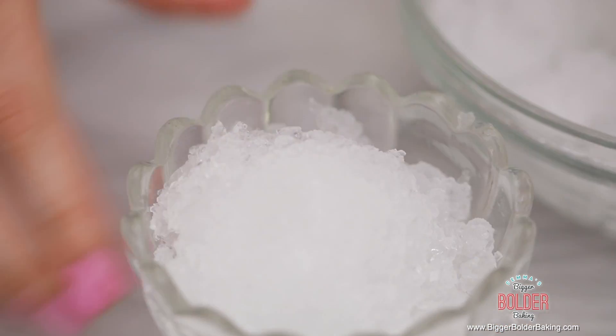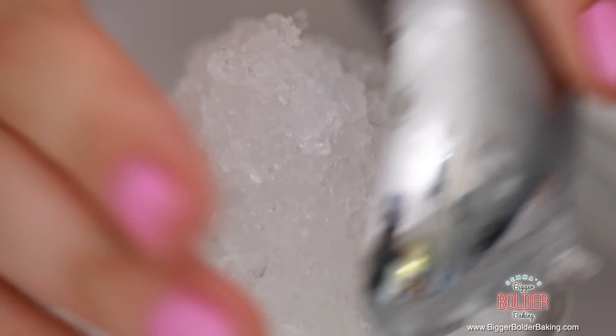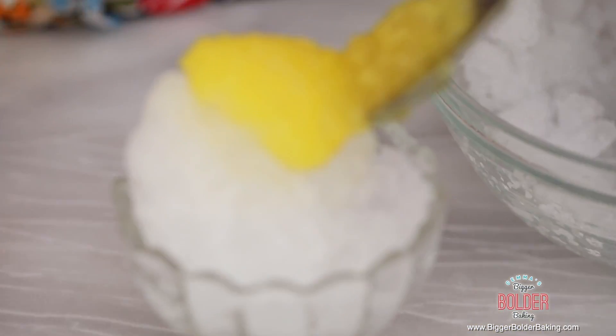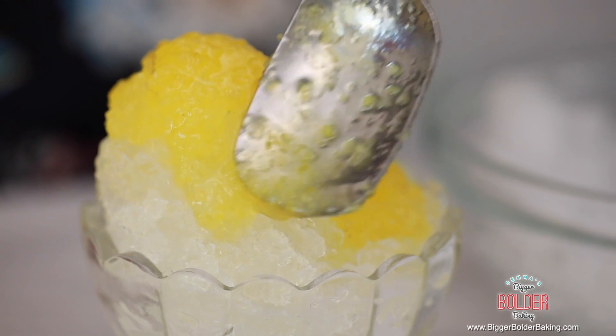My sauce has cooled down and my ice is ready to go, so now I'm going to assemble my snow cone. When you go to make yours, do your sauces up first, get them all ready, and then at the very last minute do your ice — that's when you'll have the best results. I'm going to pack my ice into my frozen bowl and then add my pineapple sauce that has cooled down. And there you go — my favorite part of the job.